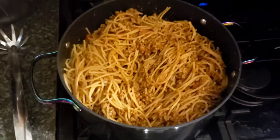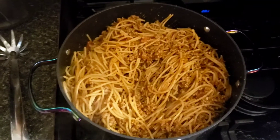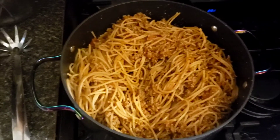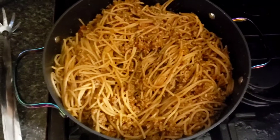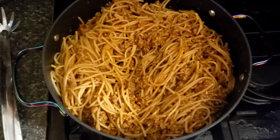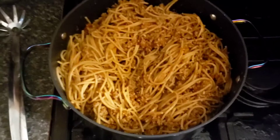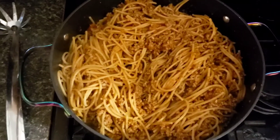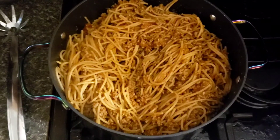Everything is done now. We take the meat, pour it into the pasta, and mix it thoroughly — and that's what it should look like all together. Some people just boil the noodles and pour the meat on top, but I like to mix everything together so all the noodles get the flavor of the meat and sauce. You can also add one more bottle of sauce if you want it more saucy — it's all up to preference.